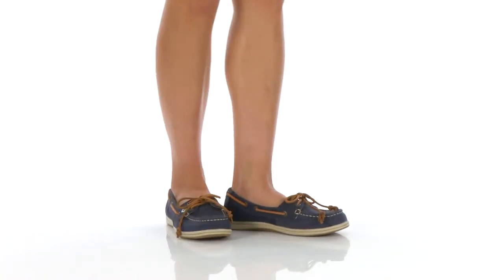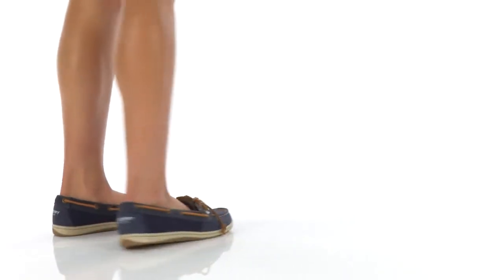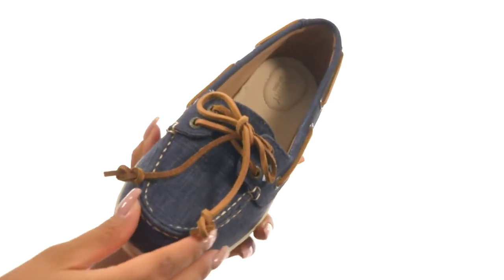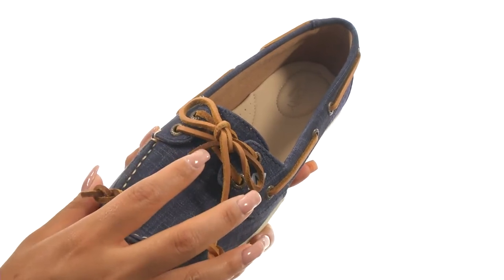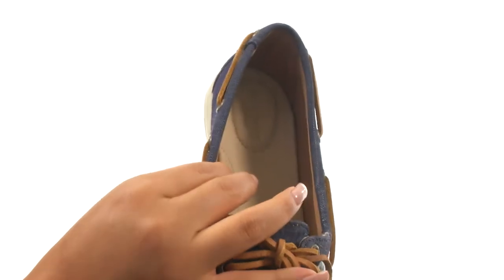Hi everyone, I'm Nellie from Zappos.com and I'm here to show you the Firefish Scratch Linen from Sperry. Here we have a canvas upper with light distressing for a lived-in look. They offer an adjustable 360-degree lacing system with rust-proof eyelets to provide a secure fit.